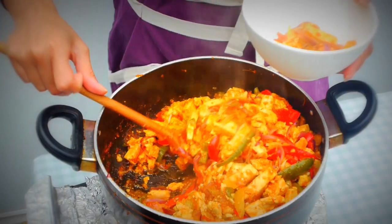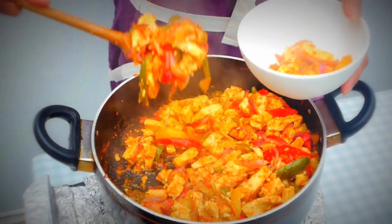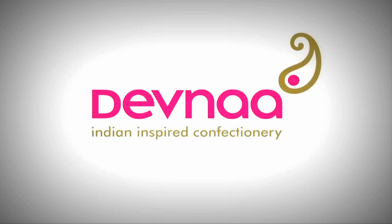We can serve that in a wrap with some mint chutney. My favourite is actually in a lettuce wrap with mint chutney drizzled on, or wrapped up in naan. Or serve it as it is alongside naan, or on its own — just as a really nice, hot, tangy, spicy snack. I'll see you next time.